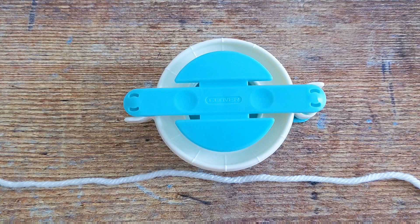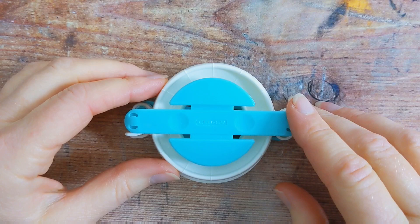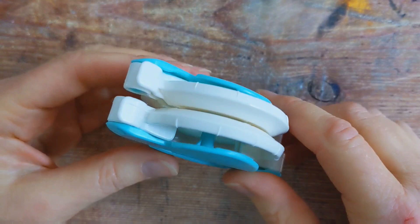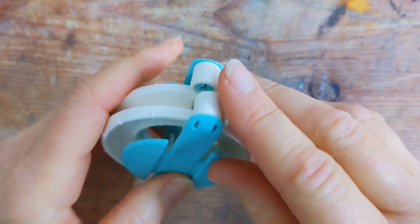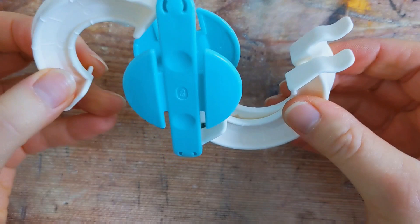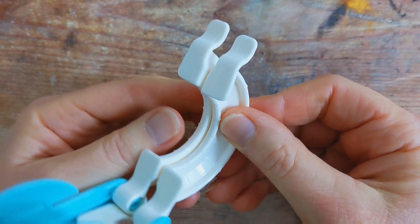Before you begin wrapping your yarn around the pom-pom maker, you're going to cut a piece of yarn around 15 inches long. To get started, grab your pom-pom maker and open one end. You've got one end here and another end on the opposite side and they're both exactly the same. Open one end like so and make sure that the two legs here are aligned together.